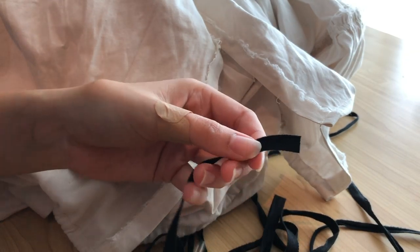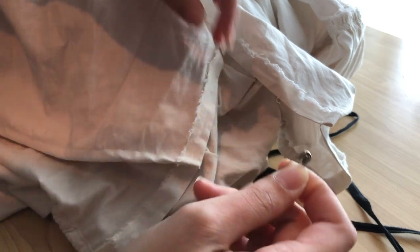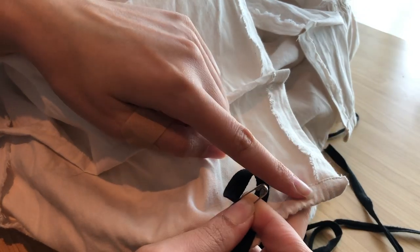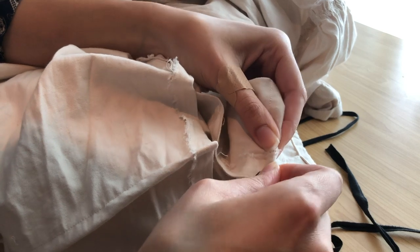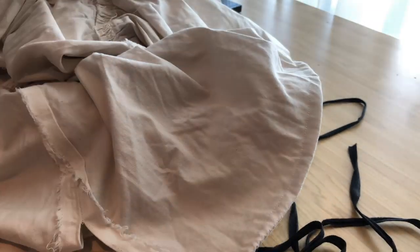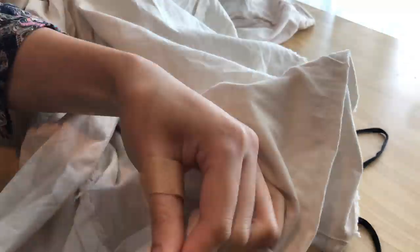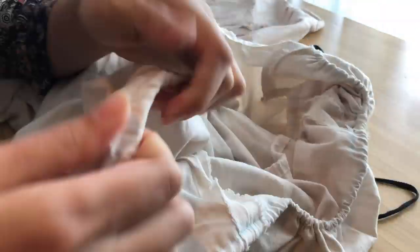Once the channel was sewn, I took out the existing cotton tape from the topmost drawstring channel. Then I attached a safety pin to the edge of the cotton tape and fed it through the new drawstring channel, starting at the back opening. The seam allowances did bunch up a bit as I was threading it through — just work through it patiently and you'll get past them.